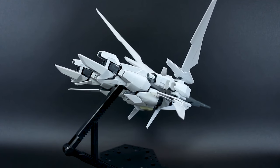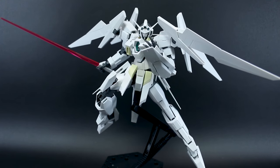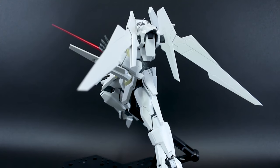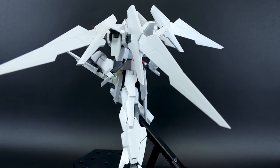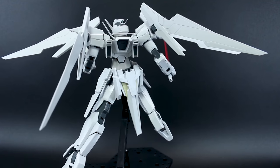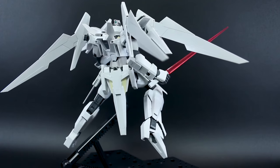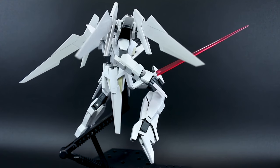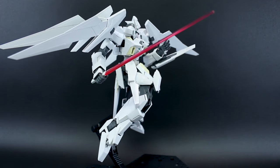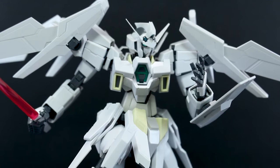I do still prefer it in mobile suit mode, and even all in white this kit looks really cool — with the wings off the shoulders and everything, the articulation is quite good. You can do really dynamic poses with it, and the wings add a really nice dynamic feature to posing without getting in the way. You'd think wings hanging off the front and back of the shoulders would get in the way, but they really don't — and they add a lot to the overall posing. It looks really cool.